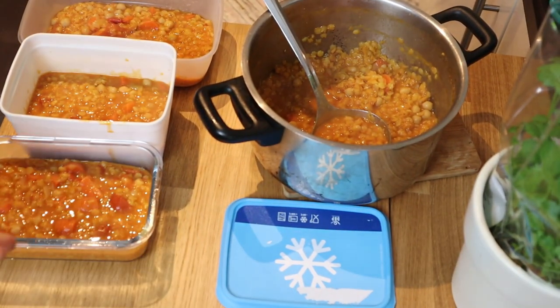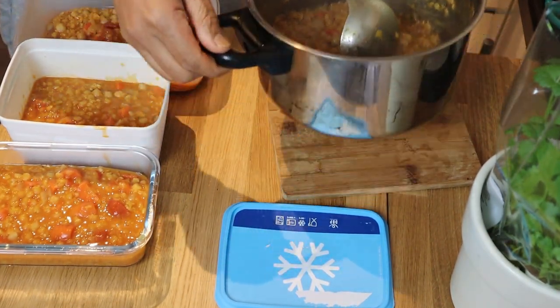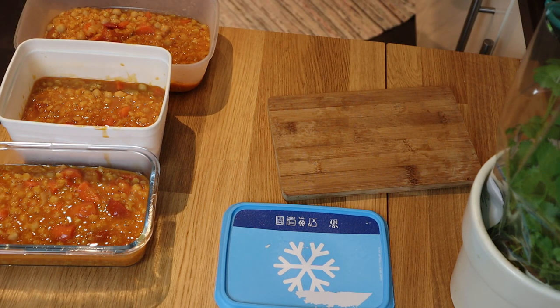We'll be freezing this and this one. I'll just return it there — I'll put it in nice little portions some time.